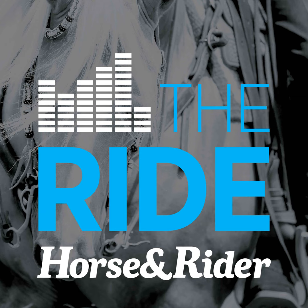Thank you for tuning in to the Ride Podcast. We hope you enjoyed this episode — please be sure to subscribe wherever you listen to podcasts. Follow Horse & Rider Magazine on social media and find us at horseandrider.com. If you have any questions or comments, hit us up at horseandrider@equinenetwork.com. We want to hear from you, and if you like what you're listening to, be sure to leave us a review on iTunes.